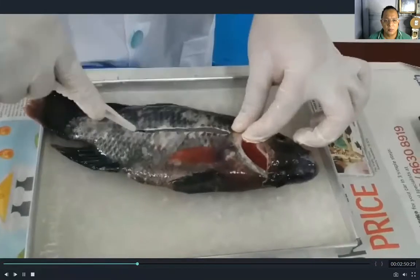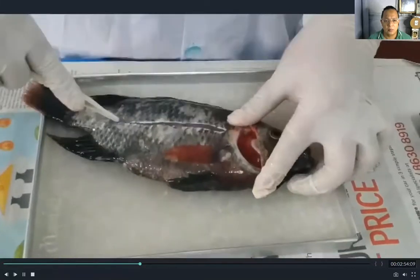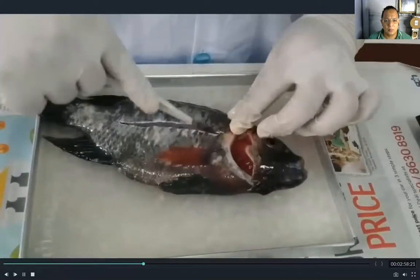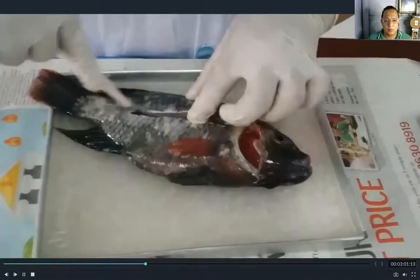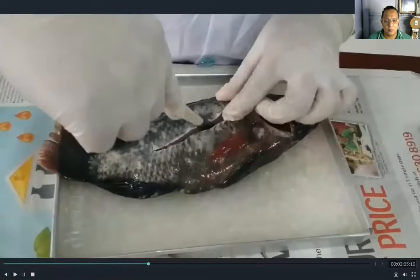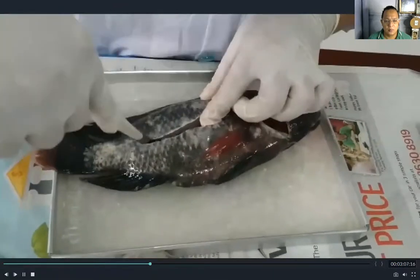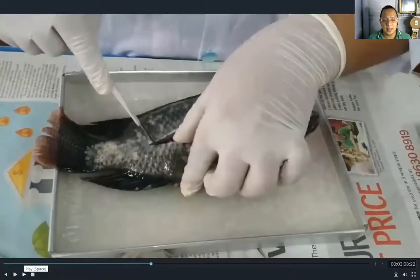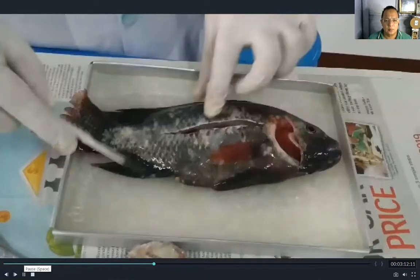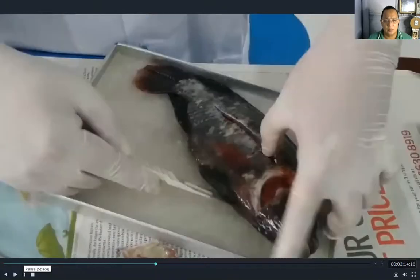You need to be very, very careful not to cut the internal parts of the fish when opening it. Let us open this part carefully.